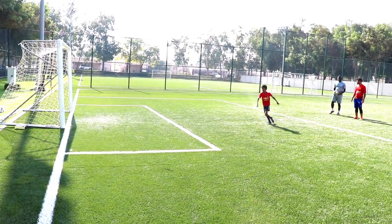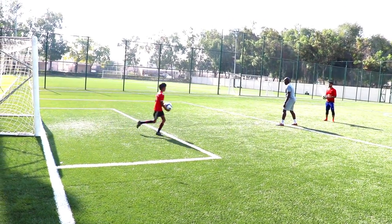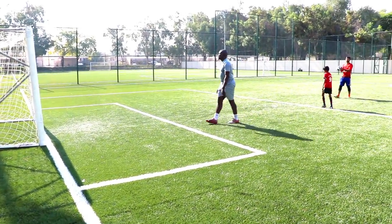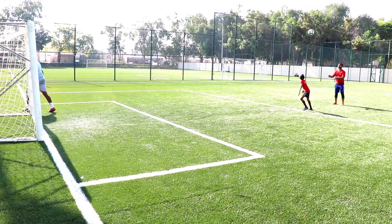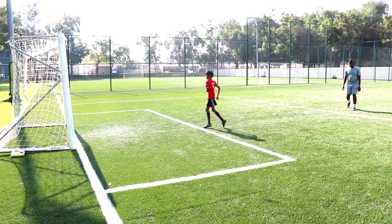Okay, nice, nice, nice! Easy! Easy! Ready? One, two! Very nice! Very nice! Get it, get it! Okay, Coach? Good!